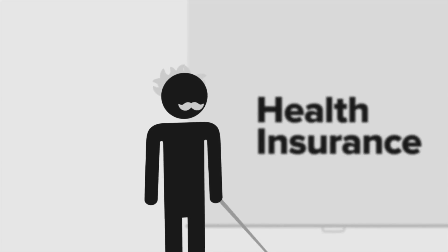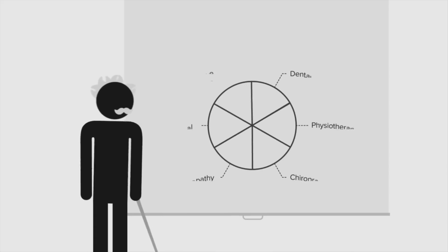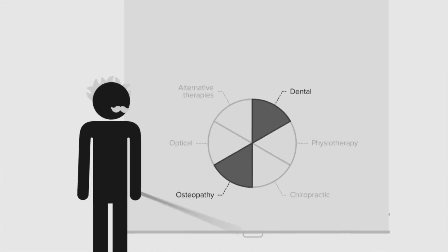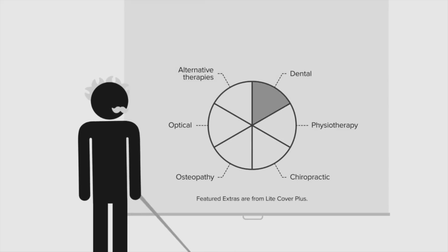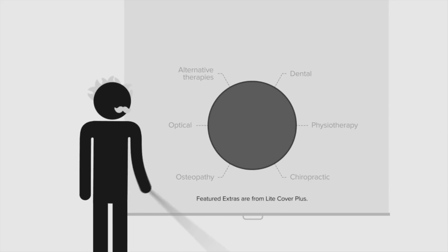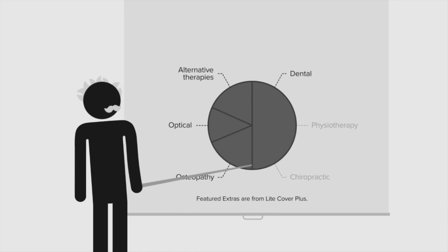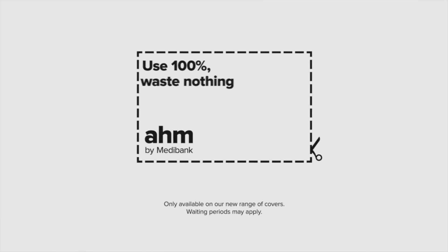Traditional health insurance isn't as useful as it should be. You may get a range of extras with fixed limits on each, but if you don't use them all, you're paying for things you don't need. At AHM, we've changed the rules. We combine your separate extras limits into a single annual limit for you to use however you want on the included extras. Use 100%. Waste nothing. We are AHM. Switch today.